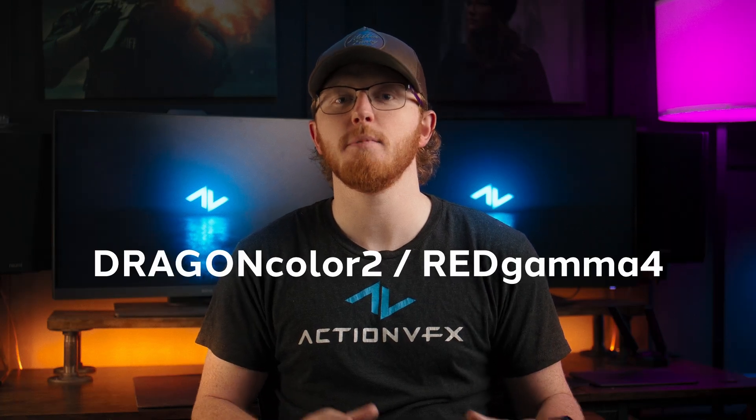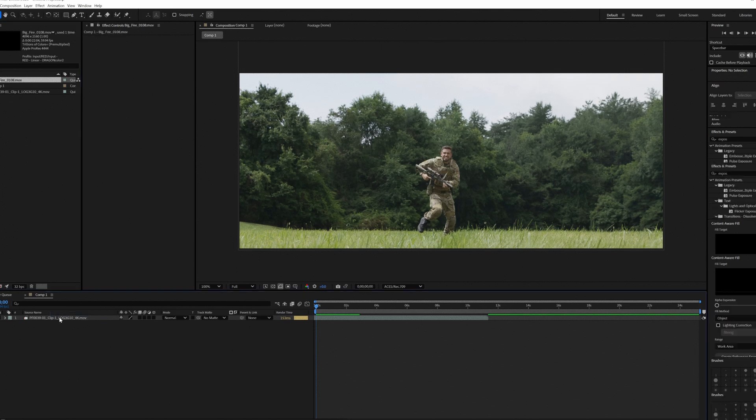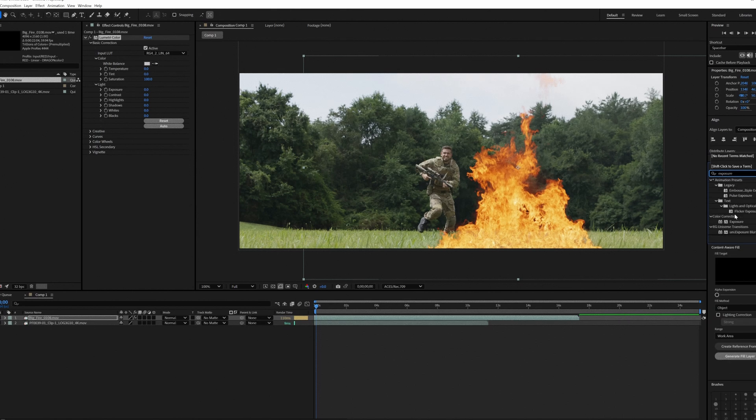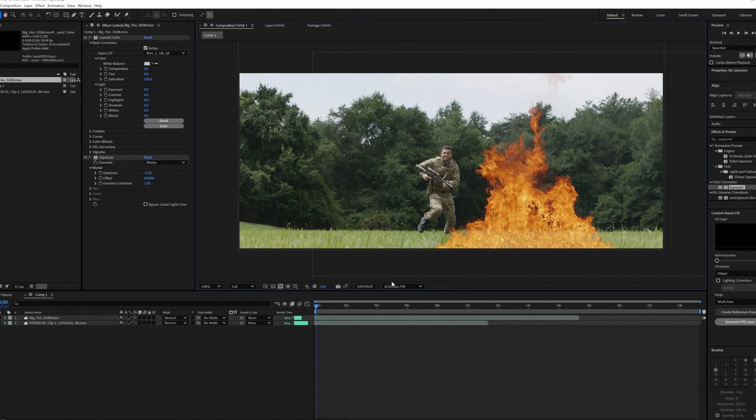Hey guys, it's Sam from ActionVFX. In this video we're going to look at our assets that are in the Dragon Color 2 Red Gamma 4 color space and how you can take them from that color space and composite them in a Rec.709 preview while retaining all of the data. If you don't quite understand color spaces or ACES and want to know how to leverage those better in your workflows, check out this video that we made for you. And if you're here from that video, stay tuned — we're jumping into what you want in just a second.